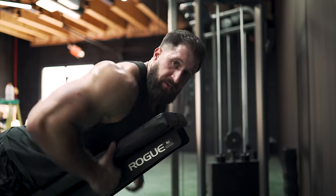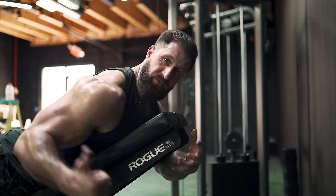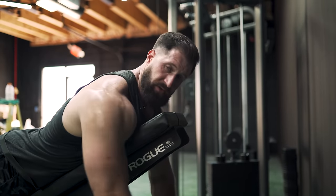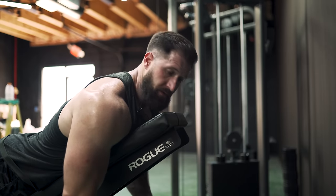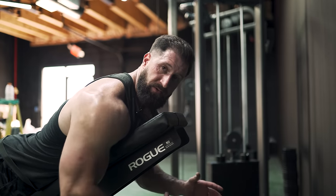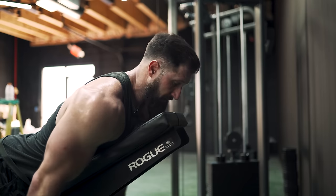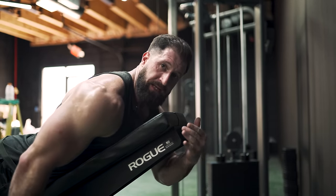We're finishing up with rear delts using a tri-set — exercises layered back to back by difficulty so there's no need to rest, just suffer through the entire set. Start with a rotation: elbows tucked to your side, rotating those shoulders to finish the contraction in the rear delts. Go right into a straight-arm rear delt fly — decide what range of motion works best for you. If it jumps into your traps, try partials at the top or bottom. Then finish with partials at the top, palms down, short range of motion, just peaking out that contraction.